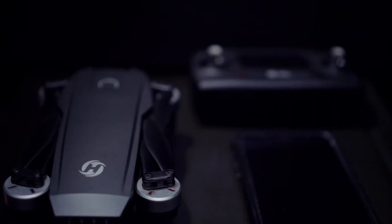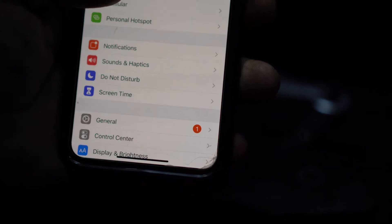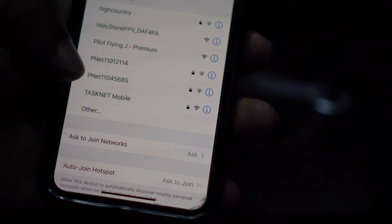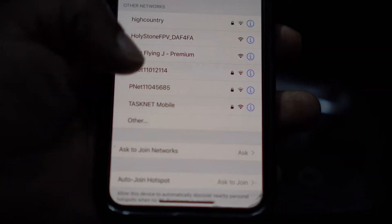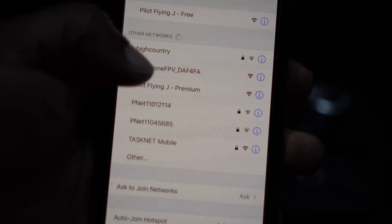Assuming your batteries are charged and you're ready to calibrate your drone, what you're going to need is your drone, your remote controller, your iPhone or Android phone, and the Ophelia GPS app downloaded to your phone. Go to your Wi-Fi connection on your smartphone, and once you're in your Wi-Fi selection, you want to select the Holystone Wi-Fi.